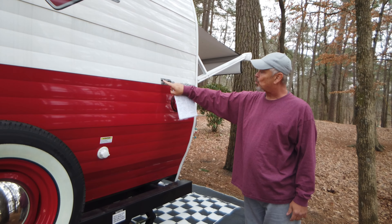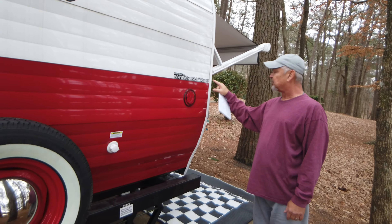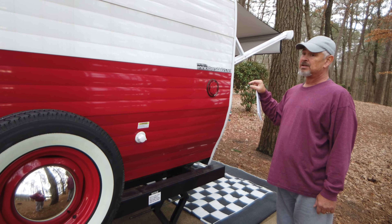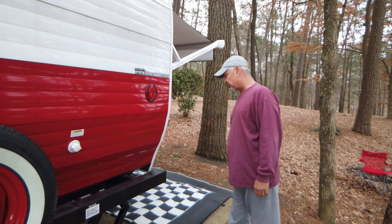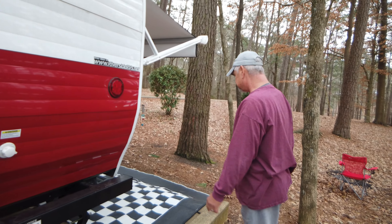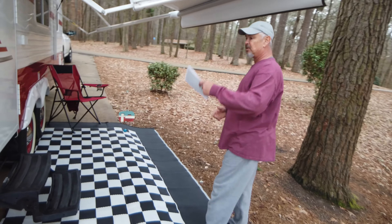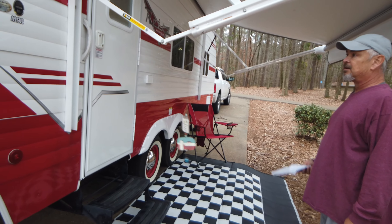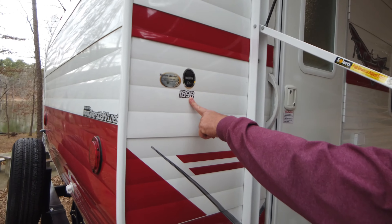If you want to do some research, the website is whitewaterbyriversiderv.net. I took all the other dealer stickers off because they don't pay me to advertise, but I don't mind showing where to get it from. And here's the other head knocker — my wife had the brilliant idea to put pool noodles on those, and it has saved my head a lot of racking.